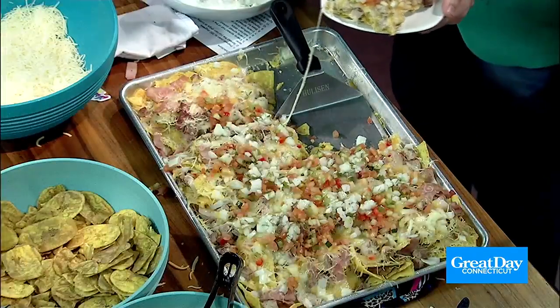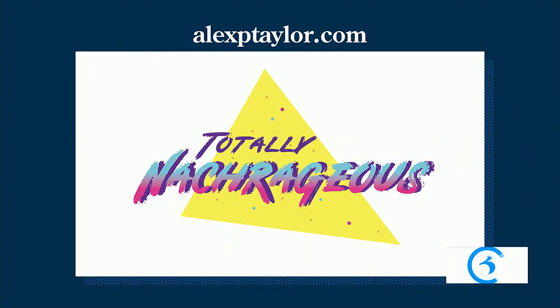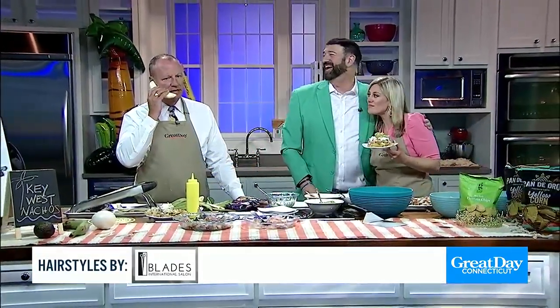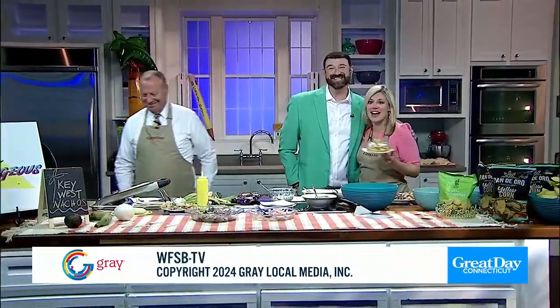The last piece is adding the dollop of that sour cream. Do you like sour cream? Yeah, I do. This recipe is available at alexbtaylor.com. Please head over to Instagram — I'm alexbtaylor1. You'll be able to see all the fun adventures I go on and future recipes coming up as well. Thank you so much, Alex! Have a great weekend. See you Monday. Happy Friday — time to eat nachos!